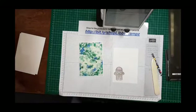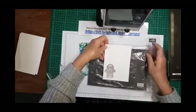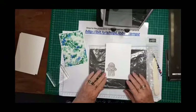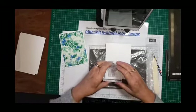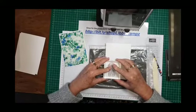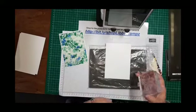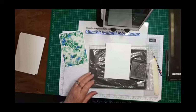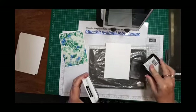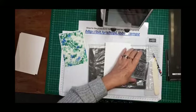Get a block and your stamp and pierce mat. I've talked to you before about photopolymer stamps needing something underneath them, so we use the stamp and pierce mat. If you've still got the plastic on it, that helps because you can just wipe it clean if you get ink on it.